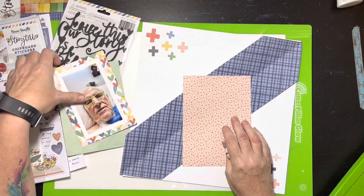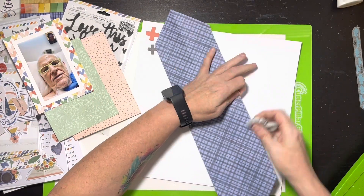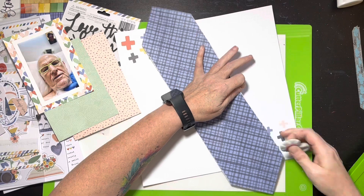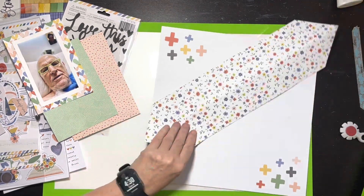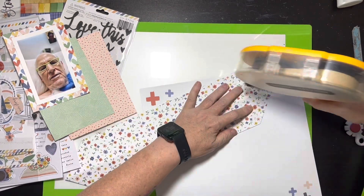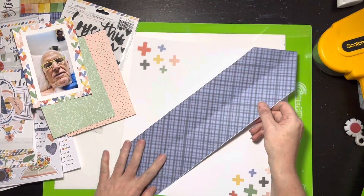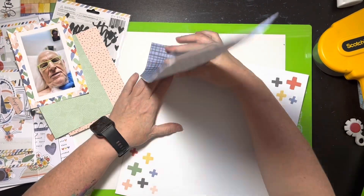I'm not going to pretend the design was all that fancy — it basically became the picture with just a little clustering around it. What I did first is take that little diagonal piece I mentioned and scuff the sides that go to the interior of the paper. The corners I didn't scuff because I'm going to put those on the edges, though I'll end up trimming one just a tad.